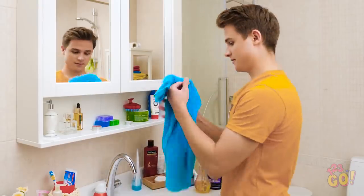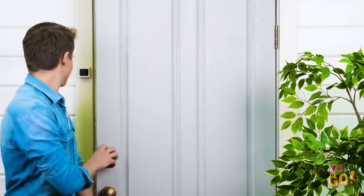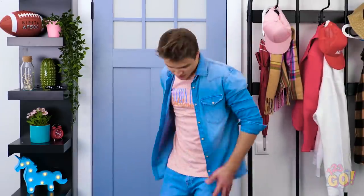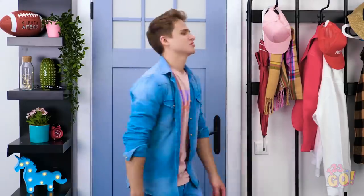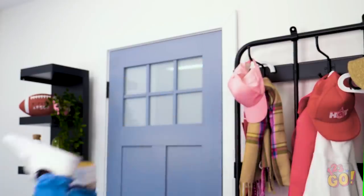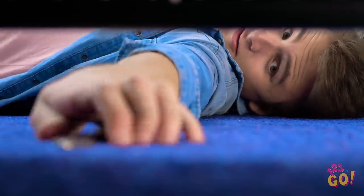Whether it's your bedroom, kitchen, or bathroom, all your stuff has its place — well, most of your stuff, anyway. Where am I supposed to put this thing? I stepped on all my mail. I wish I had a place to put these other than the floor. I almost forgot my keys! Where did I even put them? Why does this happen every time? Kevin, watch out! When your stuff is everywhere, what did you expect? There are your keys! At least something good came out of that fall. I've gotta find a place to keep these.